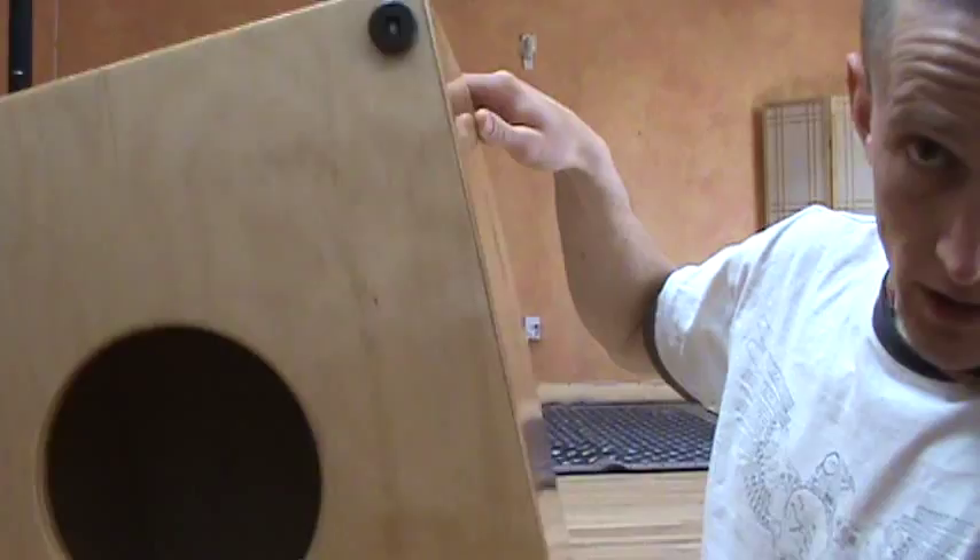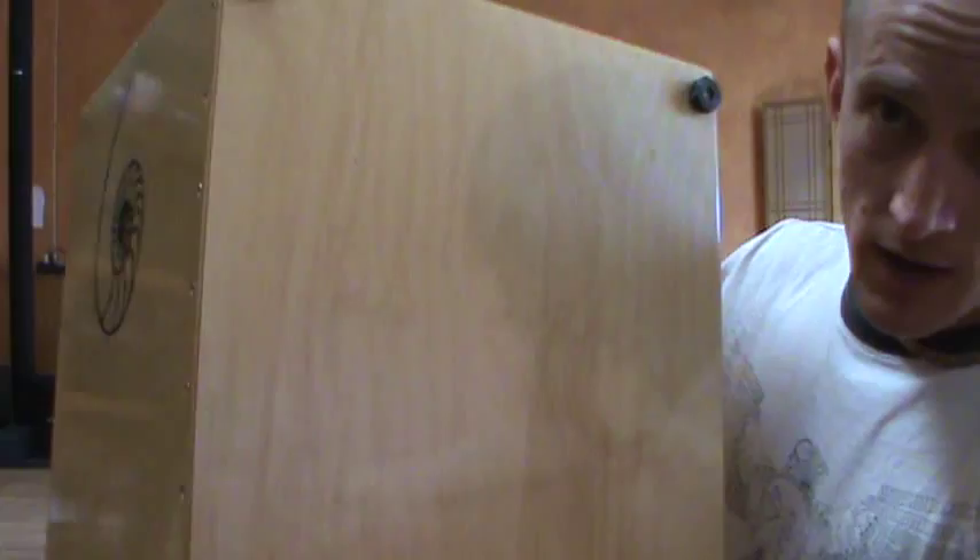This is a custom Nautilus cajon built for Mingo Lewis, who used to be the conga player in Santana's band and in Return to Forever with Al Di Meola and countless other great musicians.